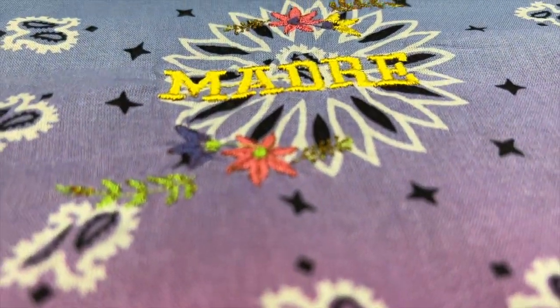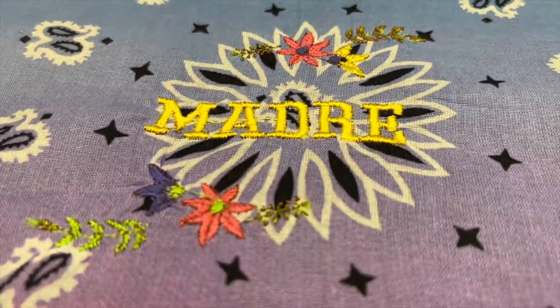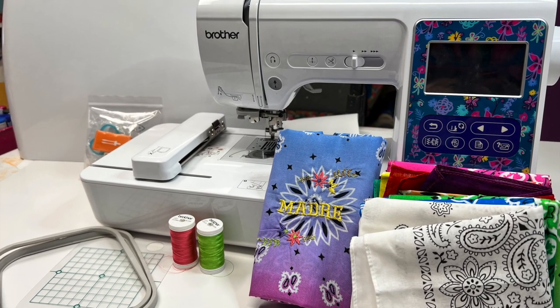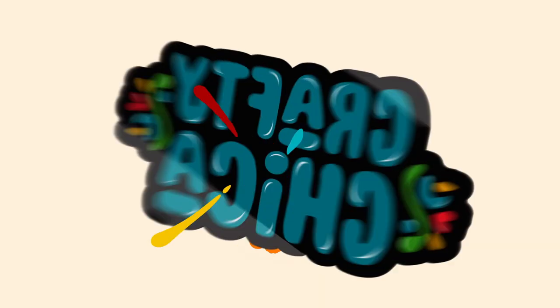And now we have one super cute bandana for Mother's Day! You can personalize it with her name, or even for your Thea or your Nana. Thank you for watching, and don't forget to like, share, and subscribe, and check out craftychica.com for even more ideas.